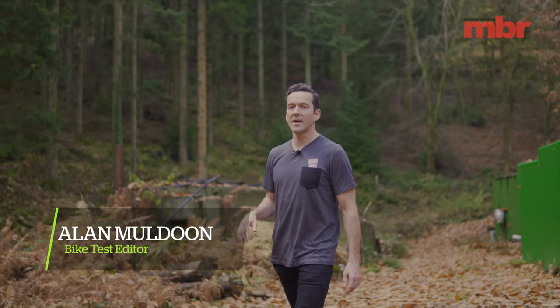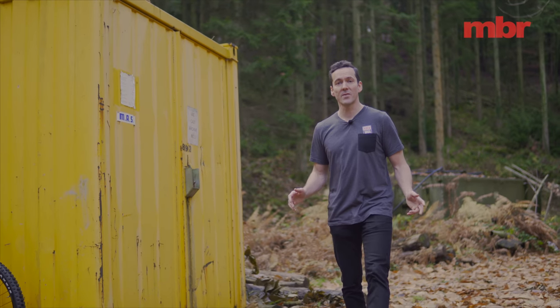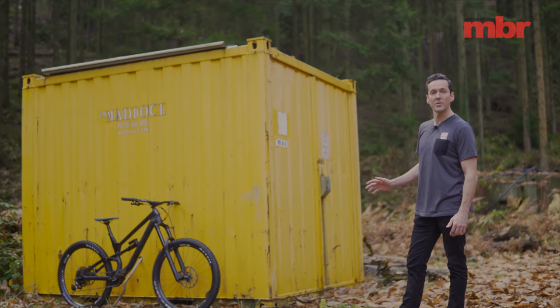With 27.5 inch wheels, 175mm rear wheel travel, and geometry numbers that wouldn't look out of place on a modern downhill bike, the Canyon Torque is definitely at the burlier end of the enduro bike spectrum.